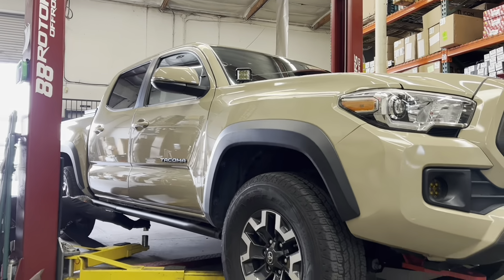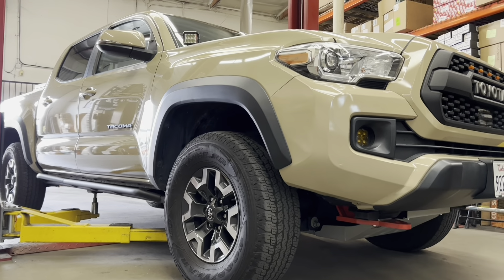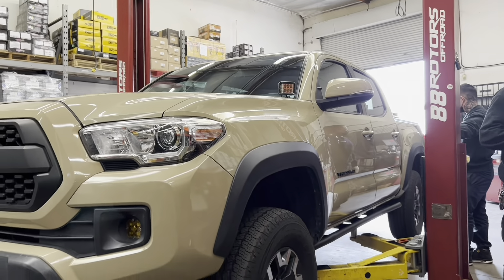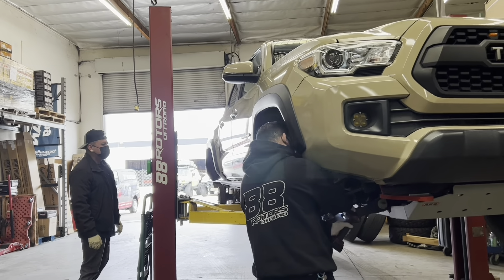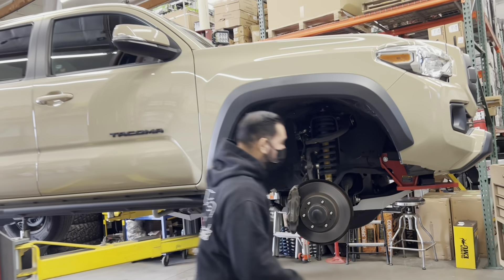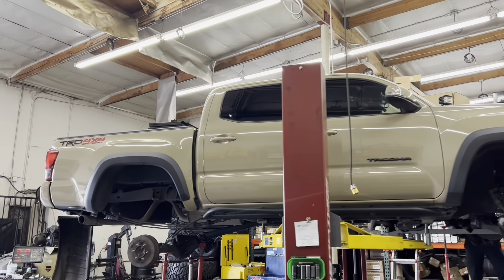What's up guys, welcome back to the channel here at 88 Rotors Off-Road and welcome back to our shop. We've been super busy cranking out new trucks every single day. Unfortunately I haven't had the chance to really edit most of the content that's been recorded, but here it is today. I'm trying to find some time to actually do it for you guys. It's going to be another one of those Tacoma compilations.